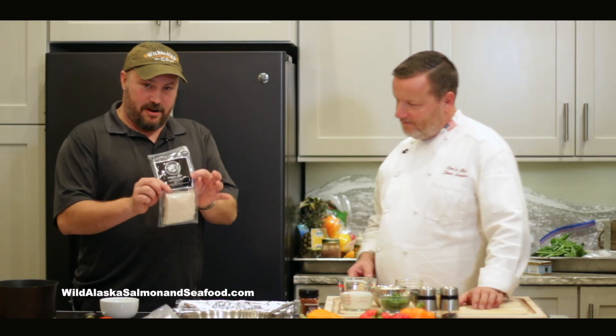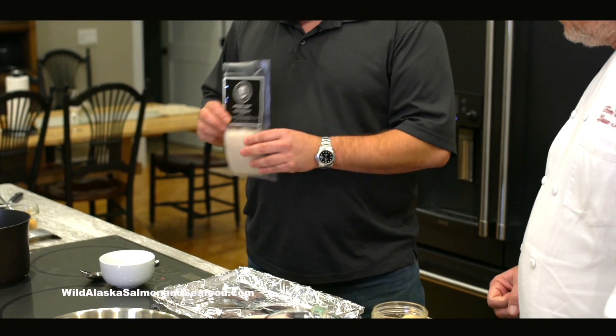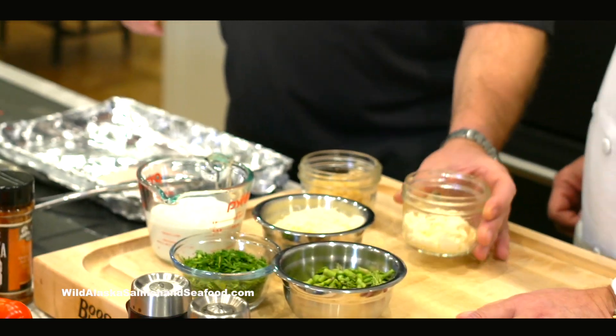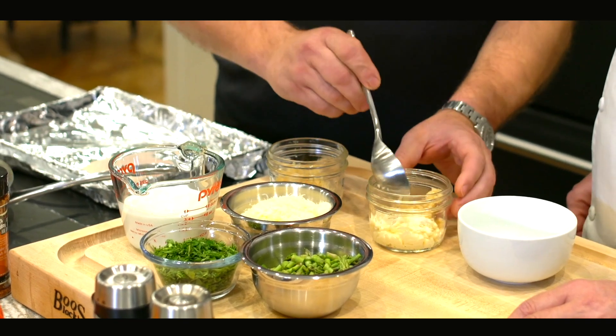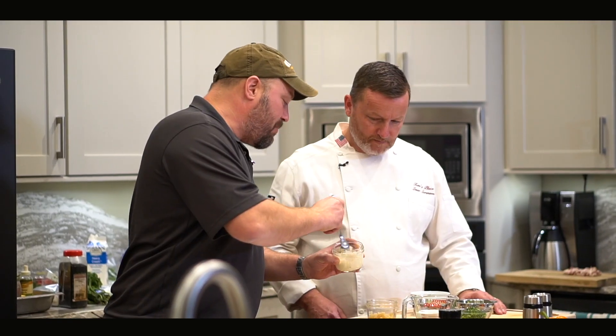First, I have a piece of halibut here. This is some of our Alaskan halibut that we sell. I thawed the halibut out. I have some mayonnaise here, some Parmesan cheese, and some garlic. What I'm going to do is just mix the garlic with the Parmesan and the mayonnaise. It's about equal parts on all of them.